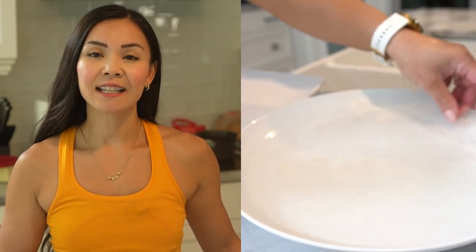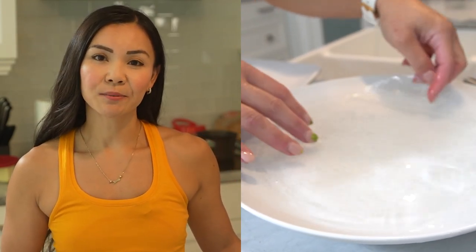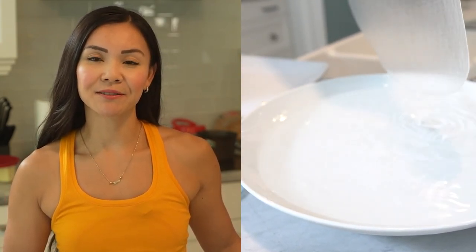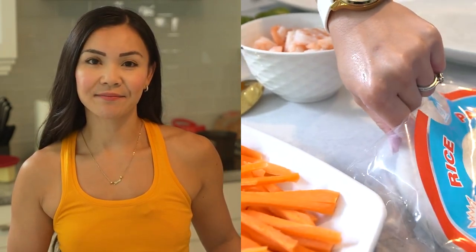Now that we have everything ready, let's move on to the cooking instructions. Here's how it's done. Start by soaking the rice paper wrappers in warm water until they become pliable. Make sure not to over soak them as they can become too sticky. Lay the softened rice paper wrapper on a clean surface.